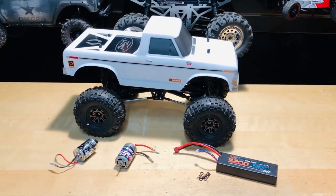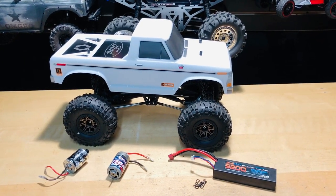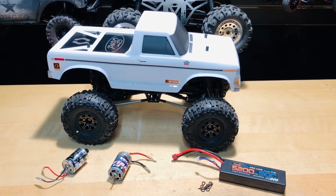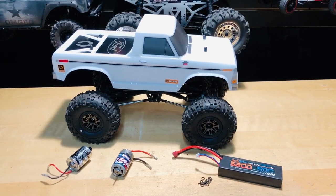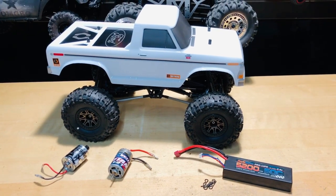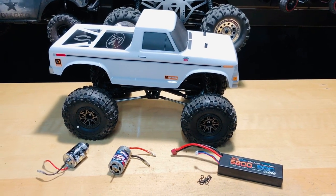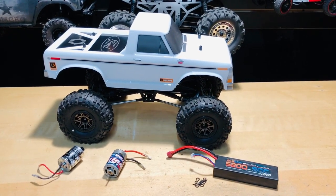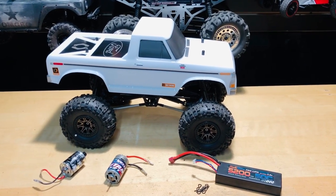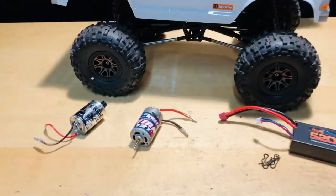I also want to let you guys know — HPI parts: we are going to be getting a lot of parts in, talking thousands and thousands of parts. So if you're looking for parts, keep an eye on omgrc.com because we're going to have a lot of stuff coming back into stock. Also, sign up for our newsletter because we're going to have a bunch of Black Friday deals going on. If you're not already subscribed, go to omgrc.com and scroll to the very bottom of the website to sign up.